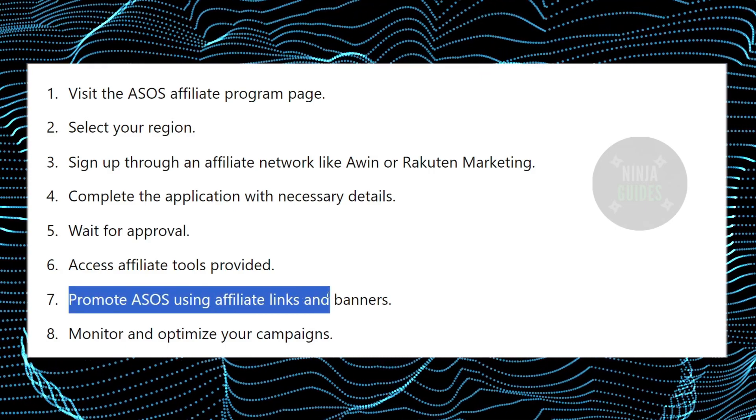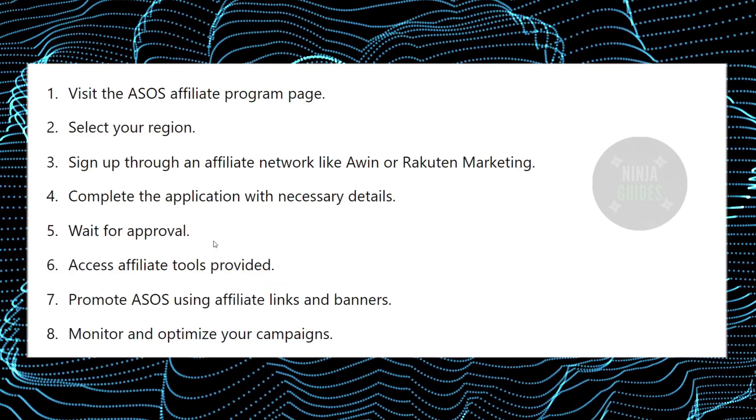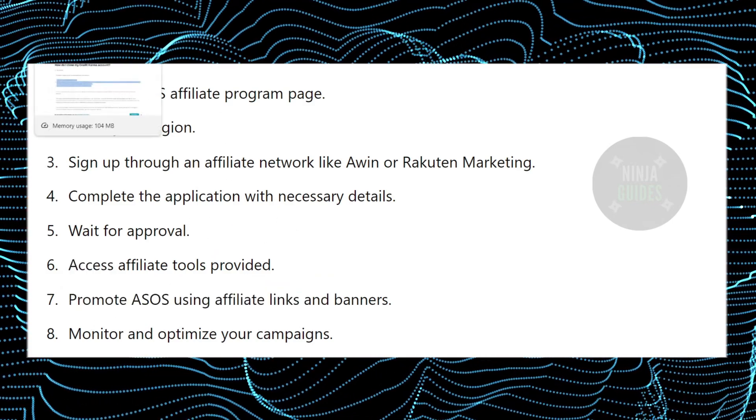After getting access to the affiliate tools, you just have to promote Assos using affiliate links and banners. Then you can monitor and optimize your campaigns. That's very much it — hope you guys find this video helpful.